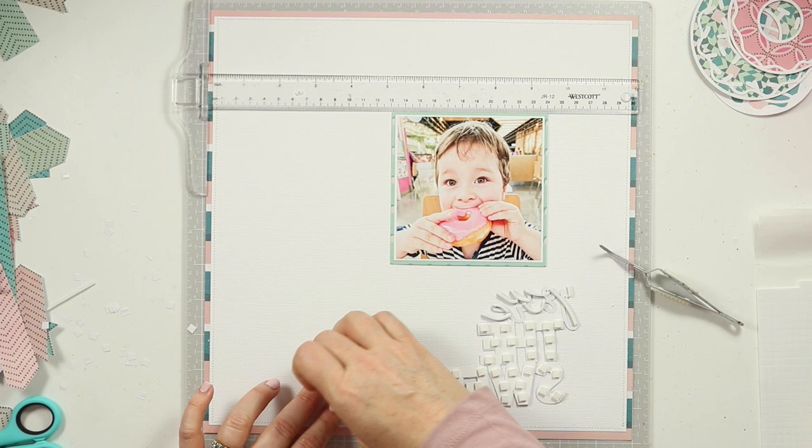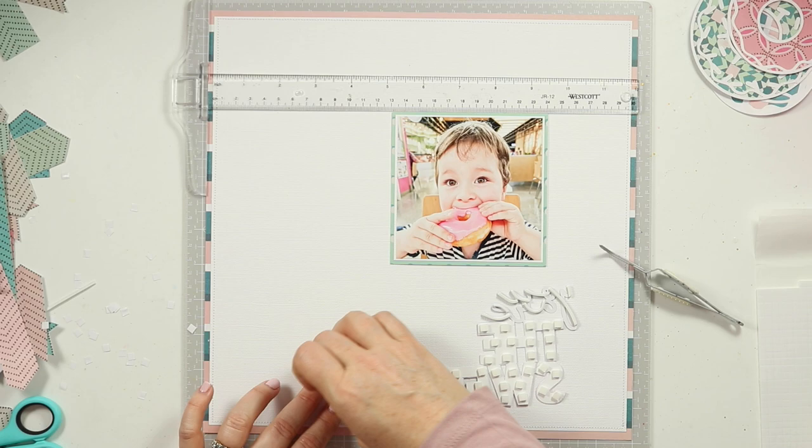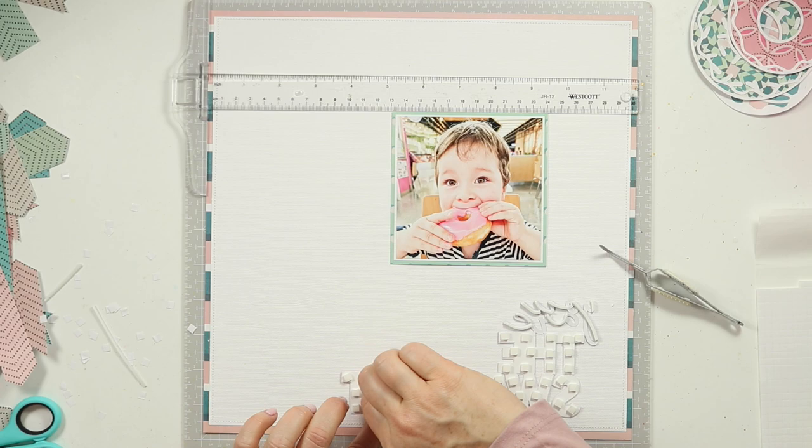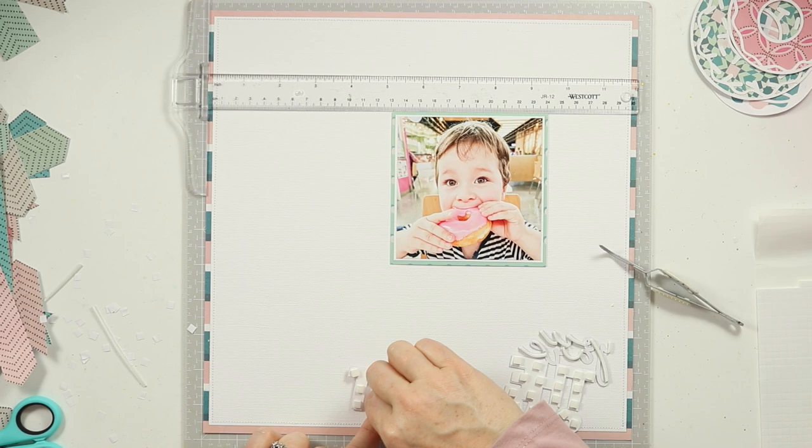You can see off to the left there I've also got some pattern paper strips that I had played around with and they didn't make it on. So the final layout, as you will shortly see once I've finished pulling all of these teeny tiny little bits of backing off, is really quite simple but I think it has met the brief.